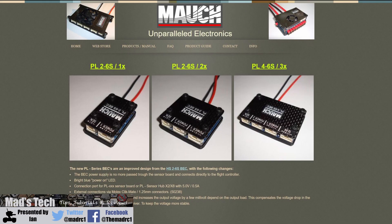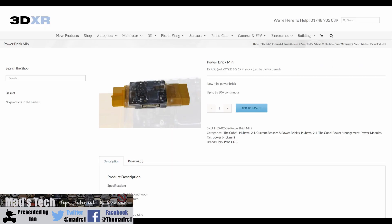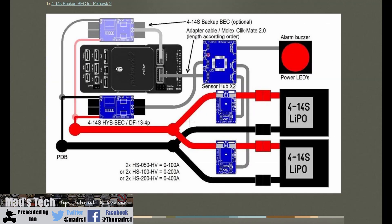Today we're going to be taking a look at the Mac PL Series Power Module, BEC and Current Sensor for the Cube Autopilot or pretty much any autopilot. Most flight controllers or autopilots do come with power modules included these days, however they are not always the best quality and they are very basic models in general. Whilst you get the Power Brick Mini with the Cube, it isn't designed for some of the more complex applications, and this is where some of the power systems from Mac come into place.